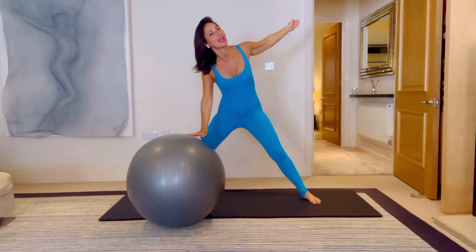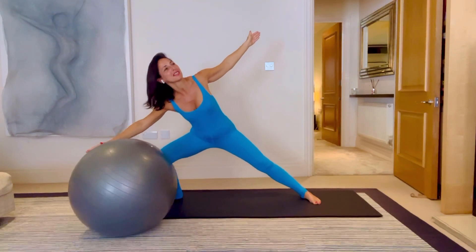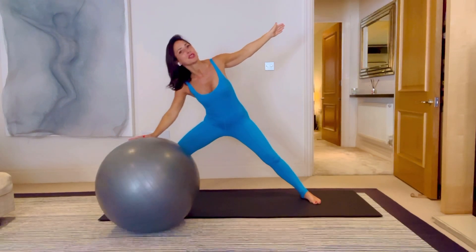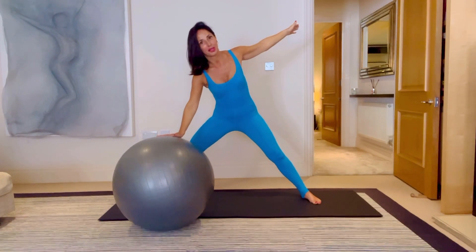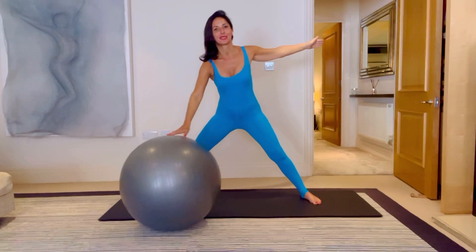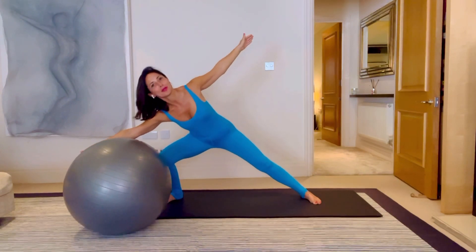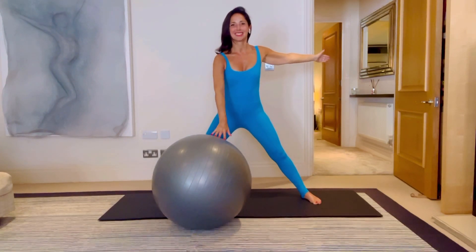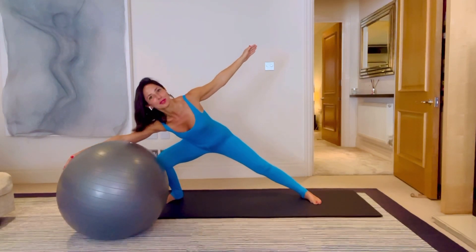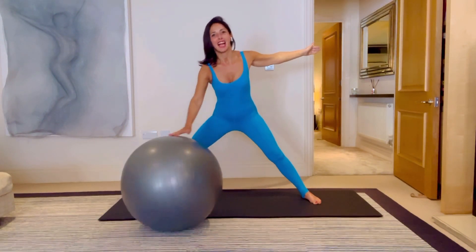We're going to roll it in and roll it out — rolling it in, rolling it out — feeling that nice stretch in those inner thighs and those legs. You're breathing and reaching that hand up for five, four, three. You're rolling it all the way down, all the way up for five, four. Reaching that left hand away, and three, two and one.